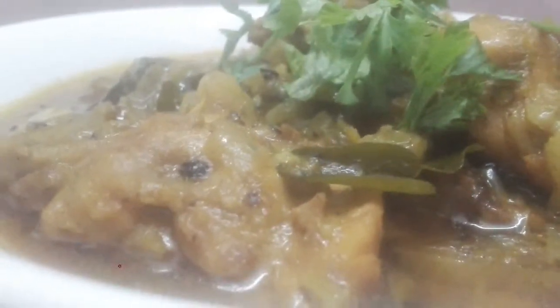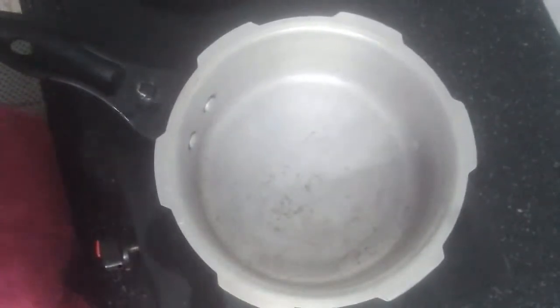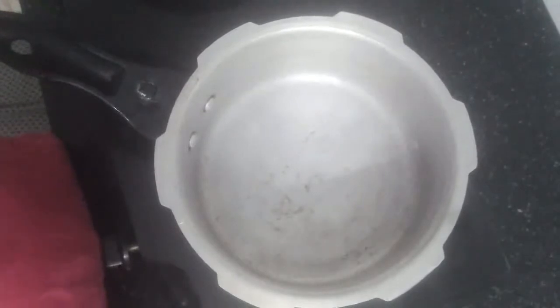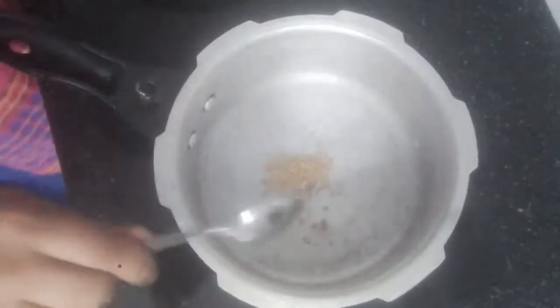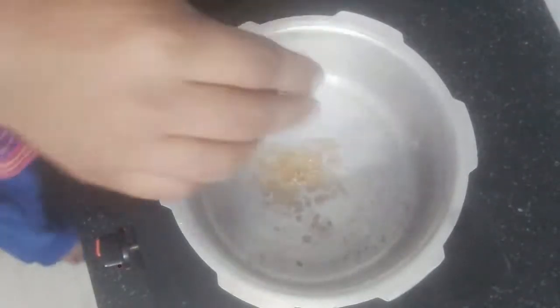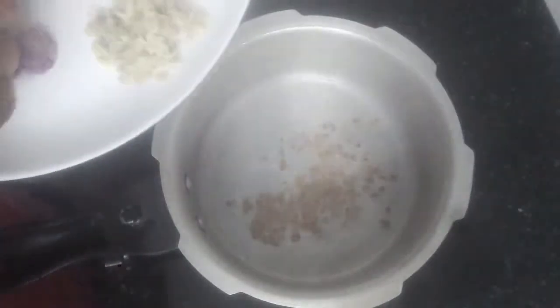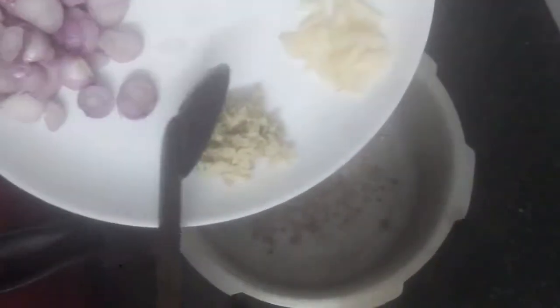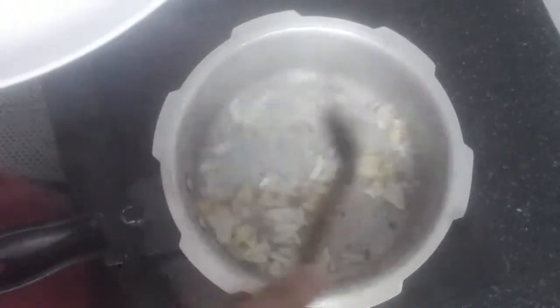I'm going to use a cooker. I'm going to cook the egg — put it in the kitchen. I want to cook the new egg; we will mix it up. I'll add the egg and cook it.